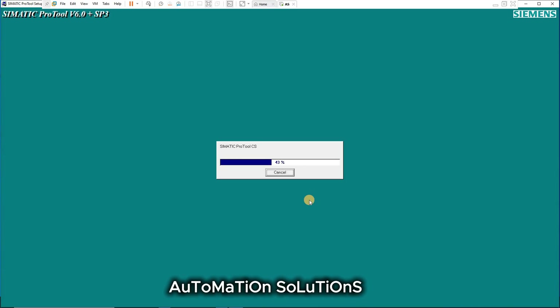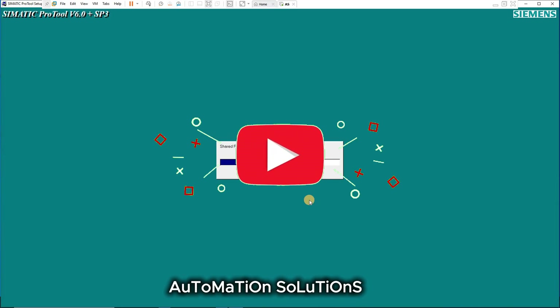This is how you can install Simatic Pro Tool version 6 service pack 3 on your PC. You need to select compatibility mode first, because the software was actually only designed for Windows XP. If you want to install it on Windows 10 or Windows 11, just select compatibility in Properties, then start the installation.